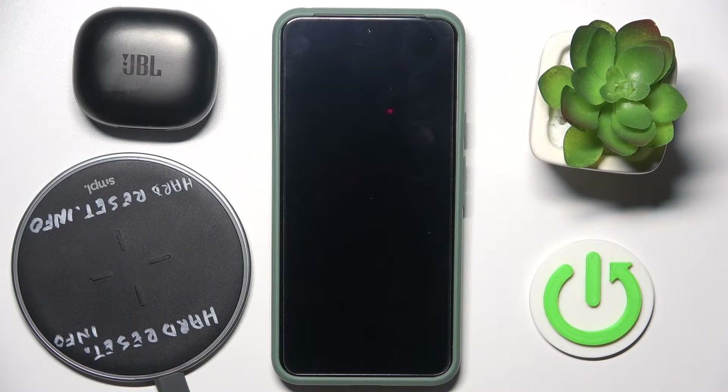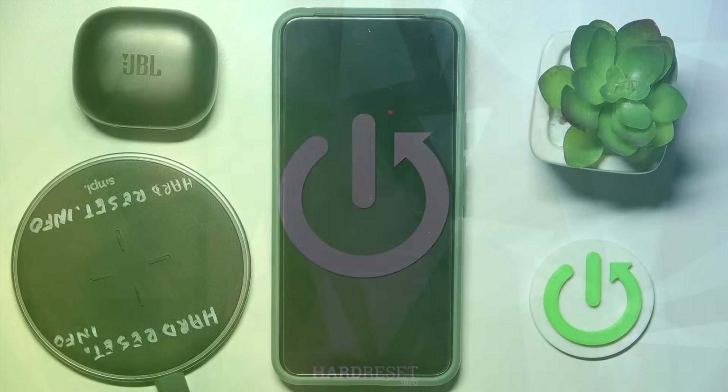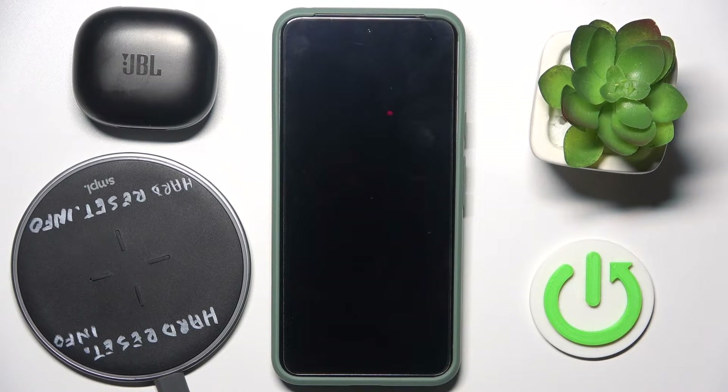Hello everybody and welcome! In this video I will show you all charging methods for your JBL Live Flex 3 headphones. Basically you have a few options on how to do it.